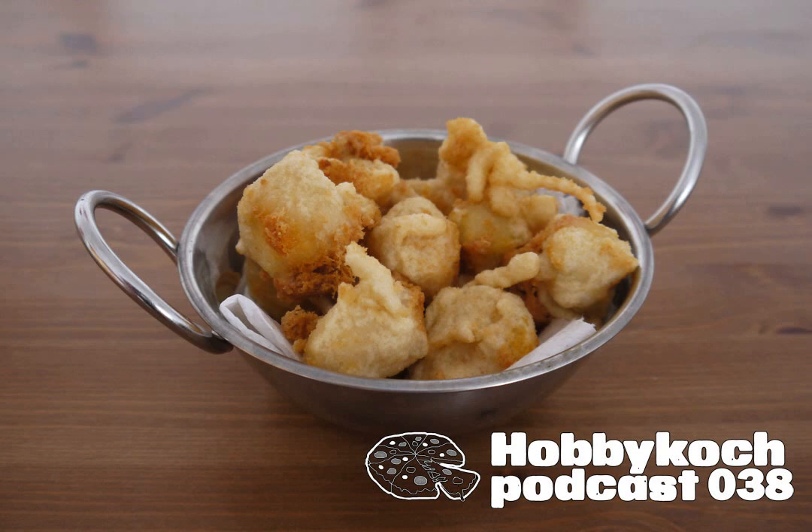Ich werde jetzt das Natriumcitrat auch mal verwenden. Und zwar könnt ihr das, wenn ihr das auch ausprobieren wollt, sicher in der Apotheke bekommen. Die andere Möglichkeit ist, wenn ihr Zitronensäure und Natron im Haus habt – das habe ich eigentlich immer, weil das Natron kann man zum Beispiel auch gut zum Reinigen und zum Backen verwenden. Natron ist nämlich nichts anderes als der Hauptbestandteil von Backpulver. Also: Natriumcitrat kann man auch aus Zitronensäure und Natron herstellen.